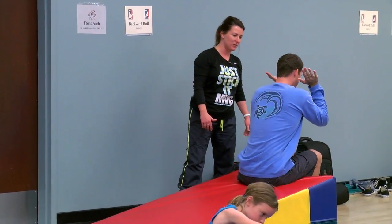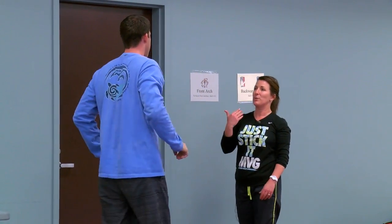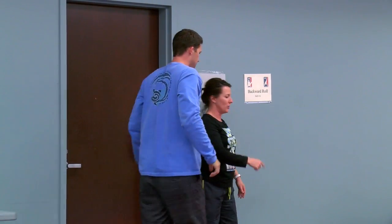Take those knees with you and go. When you stand up, remember we always want to protect the head and the neck. When you stand up, you stand up with your arms right by your ears.